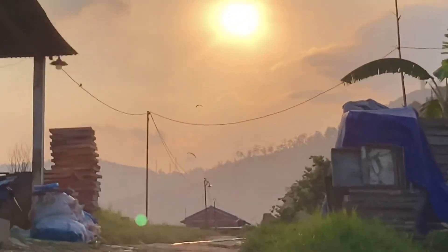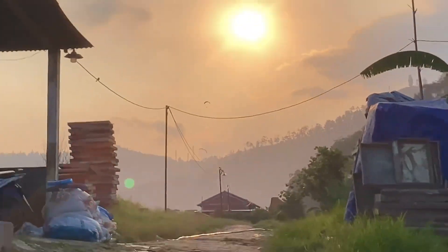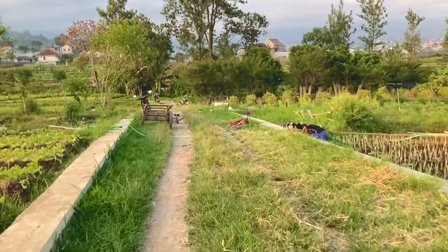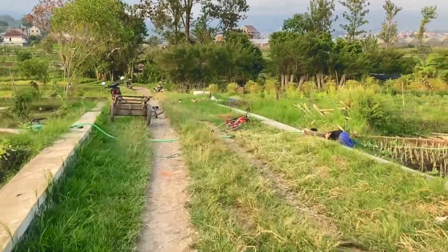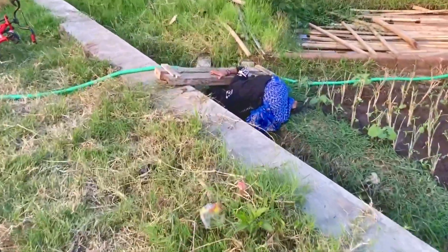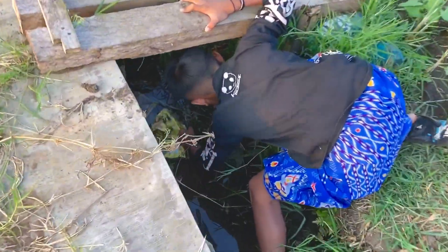Kita ambil. Tadi juga terlihat para layang dari Gunung Banyak. Kita ambil dari Gunung.